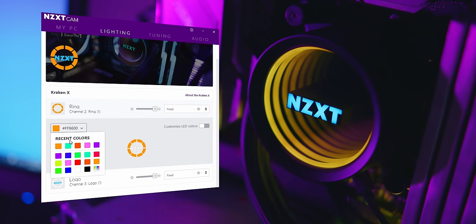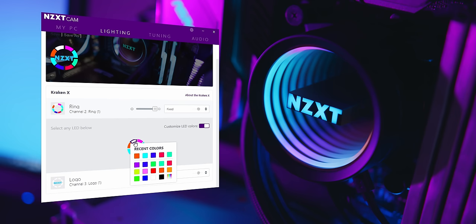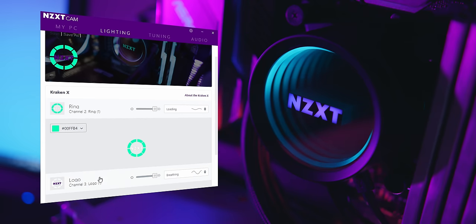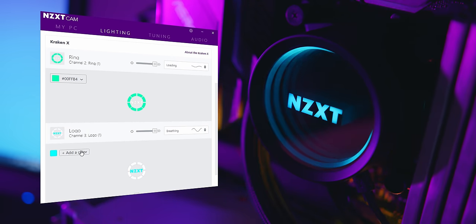You still have access to the many lighting effects within the CAM software, allowing for virtually infinite possibilities. You can choose preset colors, which I find to be quite color accurate, or you can select your own. Overall, this is some of the best RGB illumination you'll find on a liquid cooler. Some effects do need a bit of tweaking — some look obnoxious and flash and strobe — but the ones I personally opt for are the covering marquee effect and the loading effect, giving a bezier curve lighting transition that looks nice and natural.